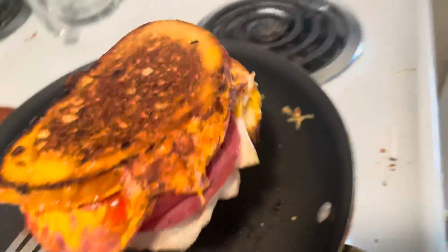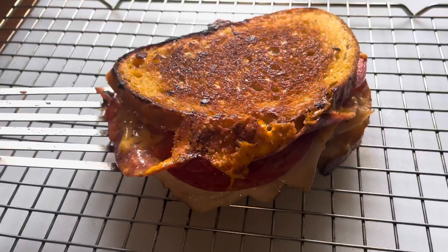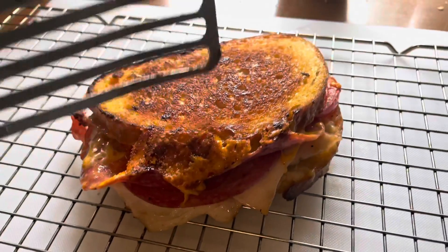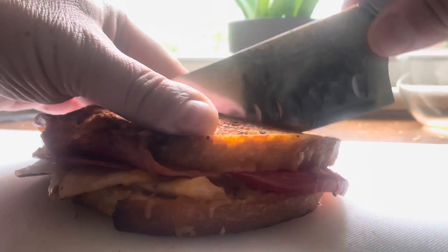That looks pretty good. Let's check the other side — look at that, holding together. Set it on one of these racks so we don't get soggy on the bottom side. Let it rest for at least three to five minutes, then we can slice it. This sandwich is worth eating.